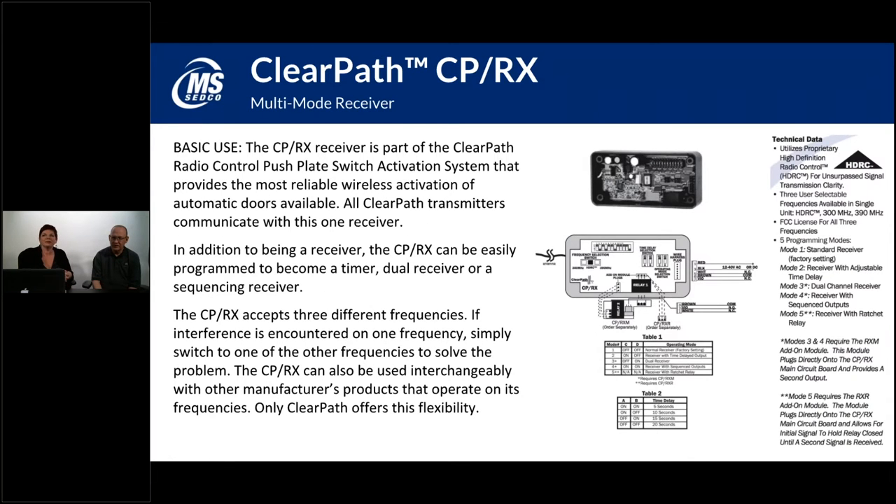The CPRX is the receiving unit for the ClearPath products. Anything with a CPTX or a CPSTX sequencing version will use the CPRX as a receiving unit. It's typically mounted up in the door header near the automatic door control, and it sends the signal to the door to tell it when to open.